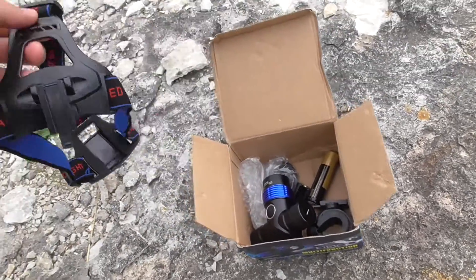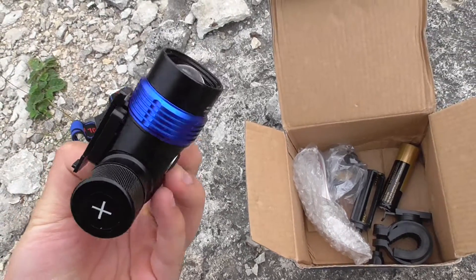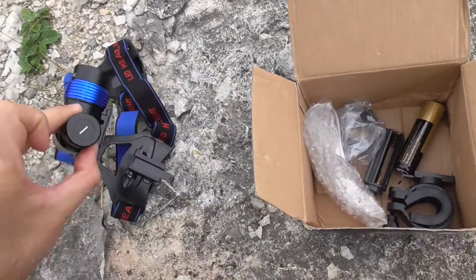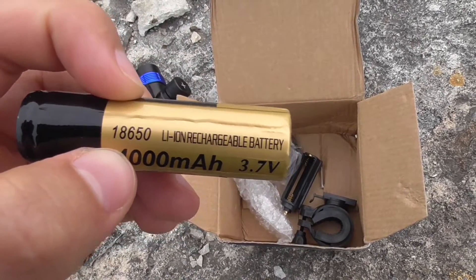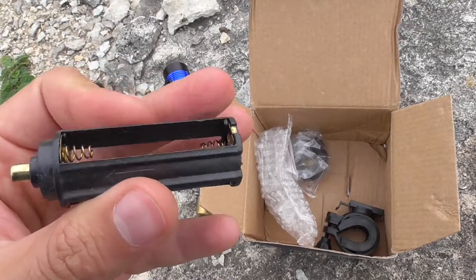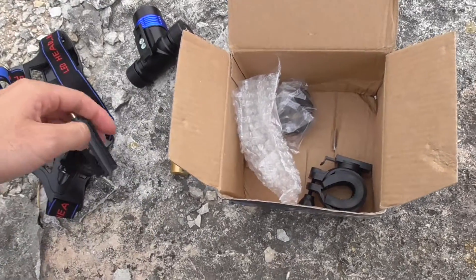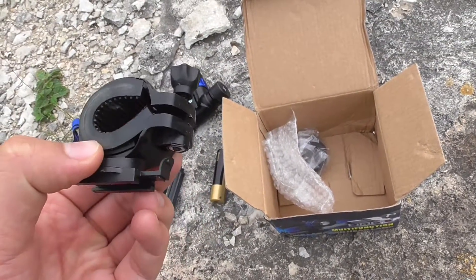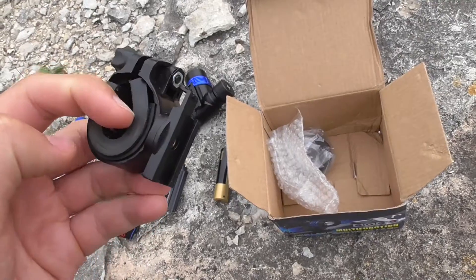I've already opened this one, but the contents are the same. We have the head strap, the lamp itself with the Cree LED — the battery is not included, this 18650 lithium-ion battery is my personal one. This is the adapter for the three AAA batteries, and this is the adapter for the bike's handlebar with a screw for tightening.